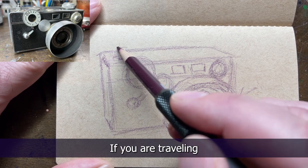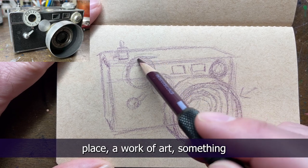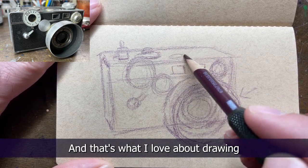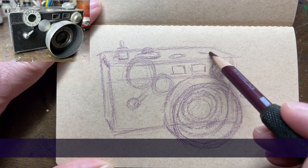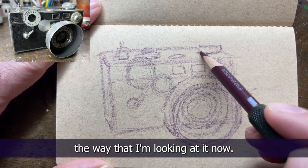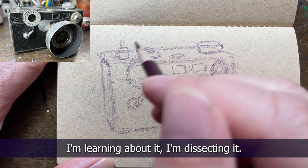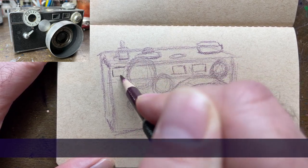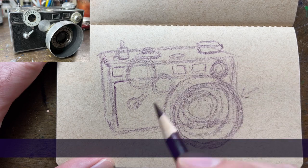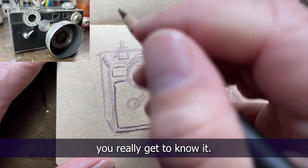It's really interesting - if you are traveling and you are drawing something, a building, a place, a work of art, you start to notice all of these little things that you wouldn't have noticed just taking a photo, and that's what I love about drawing everything every day. I've had this camera for years and I've never looked at it the way that I'm looking at it now. It was just a camera, but now I'm studying it, learning about it, dissecting all of the proportions. It's a great way to really get to understand something.